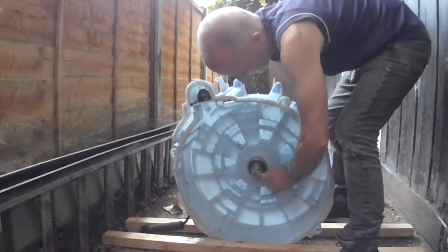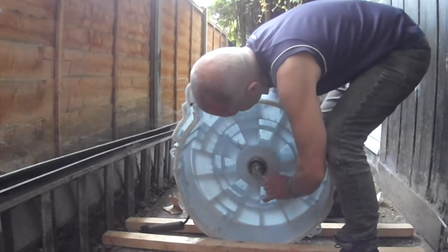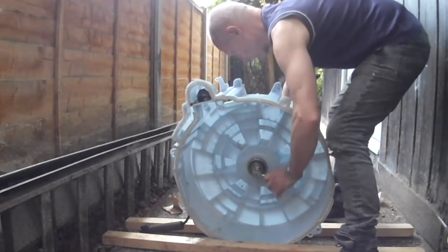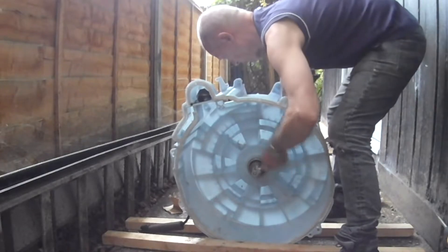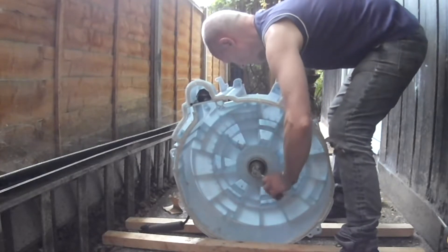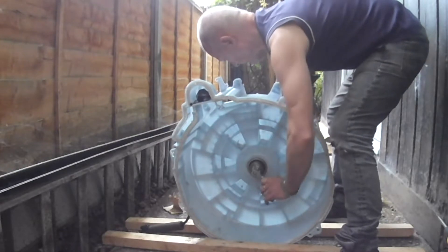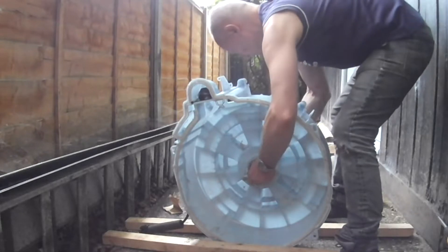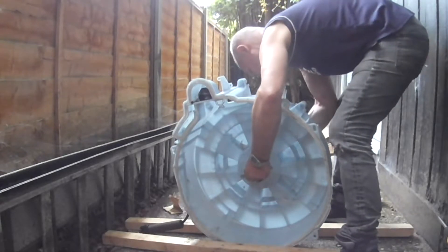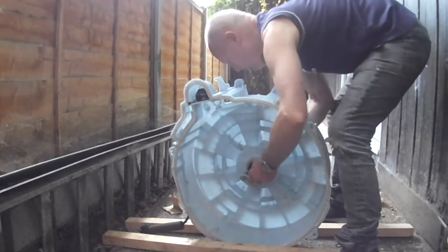These seem to be the perfect fit. We'll use this to slowly and carefully position the bearing. We use a length of M8 studding with a couple of nuts and some washers to utilize the old bearings to pull in the new ones without resorting to hammering.